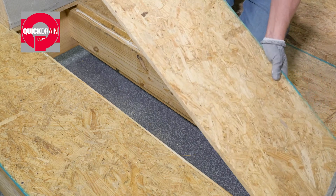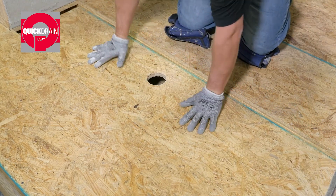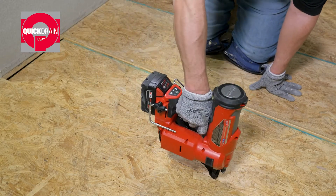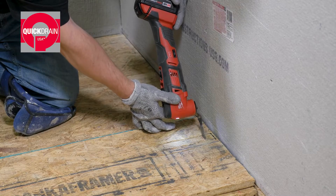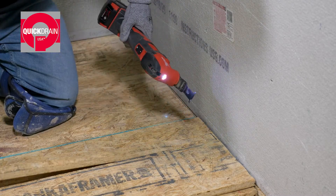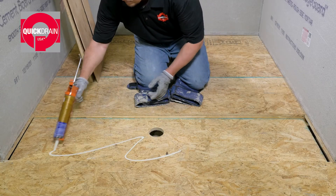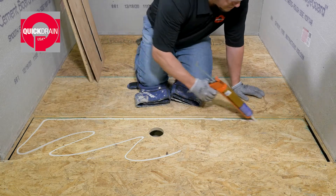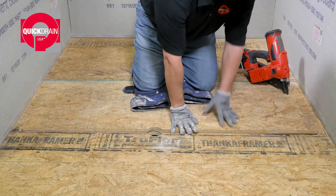Then, install 3 quarter inch OSB on top of the blocking and fasten in place. Mark the OSB subfloor and cut out the trough location. Next, lay a large bead of subfloor adhesive on the OSB, and install the subfloor with trough cutout and fasten with nails.